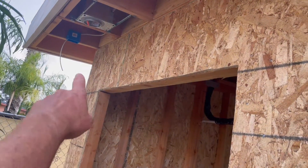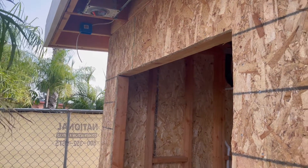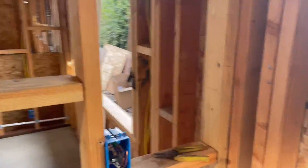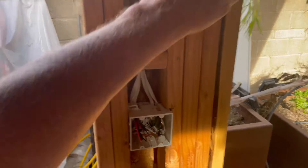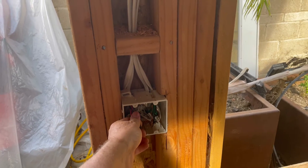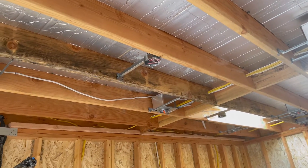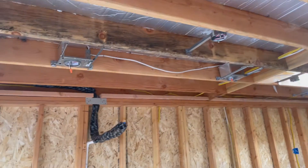We ran some eave can lights on the ADU side, and there's a receptacle down here so you can plug in something like farmhouse string lights. That is run off of this switch right inside the door — kind of behind the door. The other switch is for those outside can lights in the eaves, and then this one for the can lights in the living room.